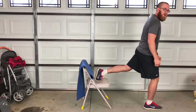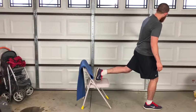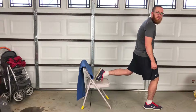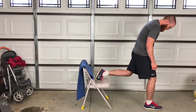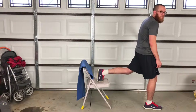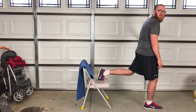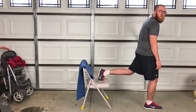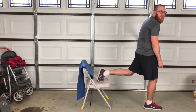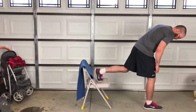This does require a little bit of balance, so if you need to do it beside your couch, your kitchen counter, or something to hold onto, you don't want to support any weight with your balance hand — just keep yourself from getting in a dangerous position or falling over and losing balance.